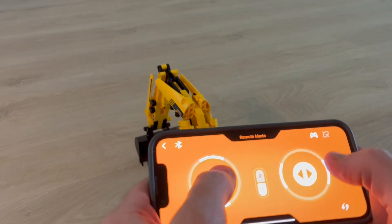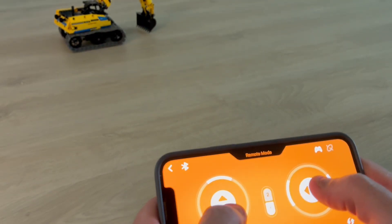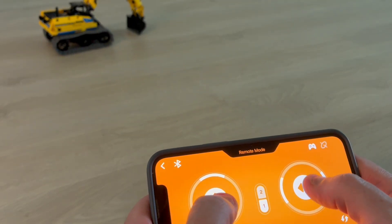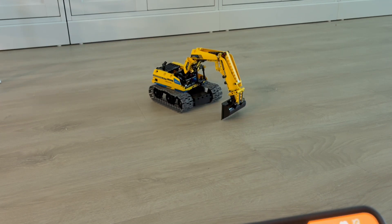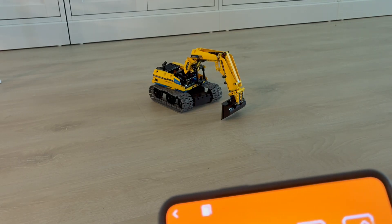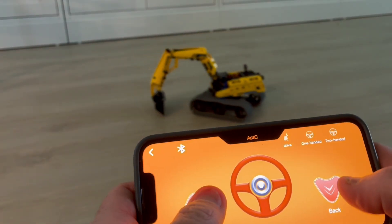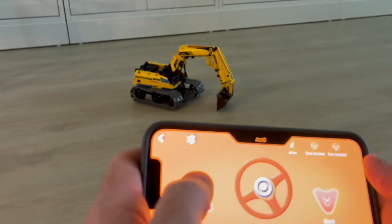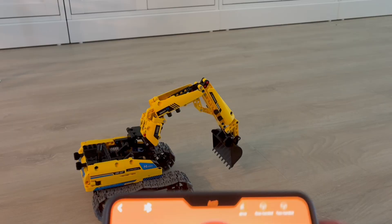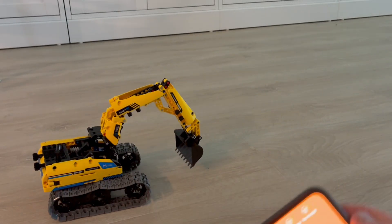So I'm going forward. Then you turn it — look at that, it's so fast. There is a different mode; there is the driving mode. If you press on, you go forward. You see.